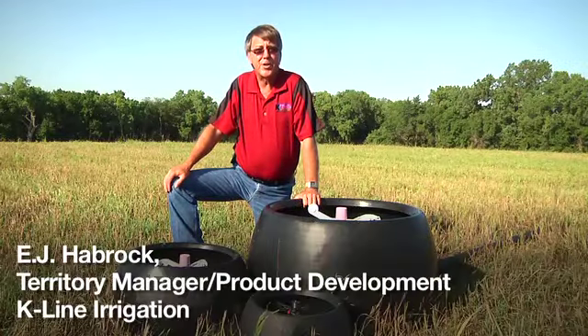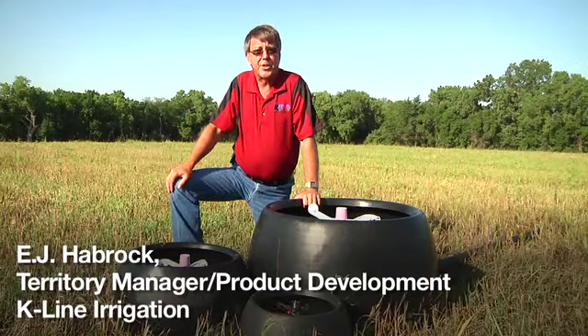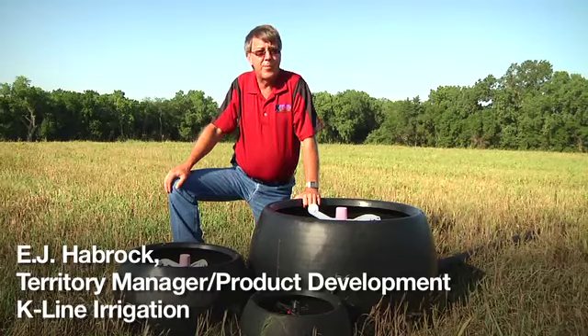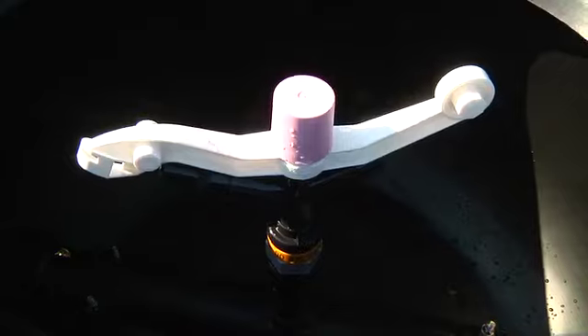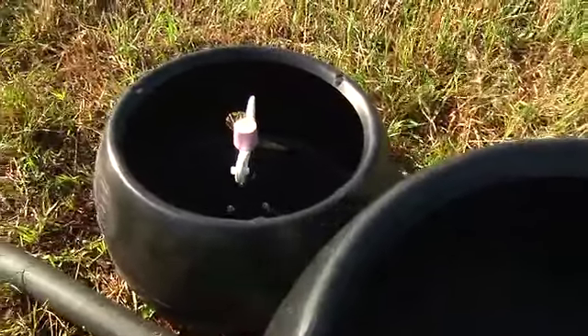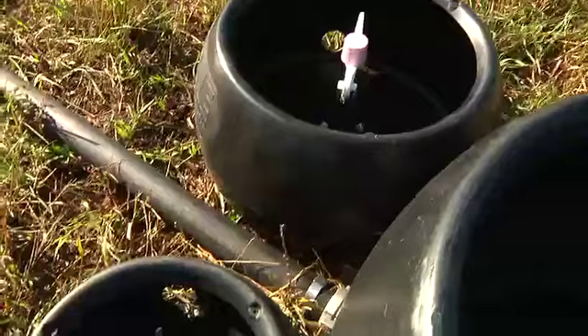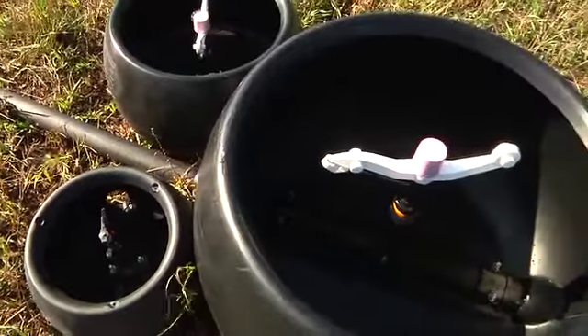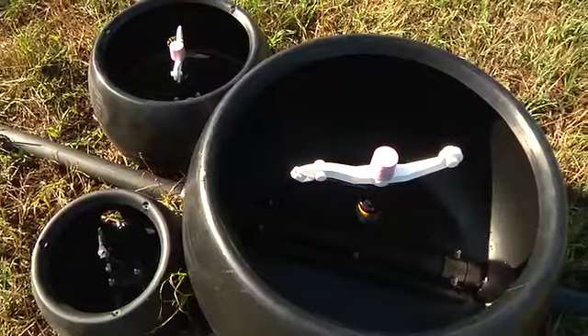I'm Ejah Haybrook with K-Line Irrigation. K-Line is an irrigation system that came out of New Zealand and has been in the United States since 2004. It's mainly for irrigated grassland and forage crops, but we are getting more and more into the effluent business. It can be used for water or for effluent — it is a very efficient and cost-effective way to get the nutrients out onto your soils.